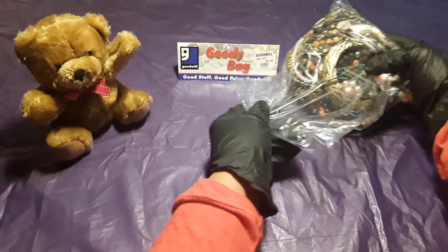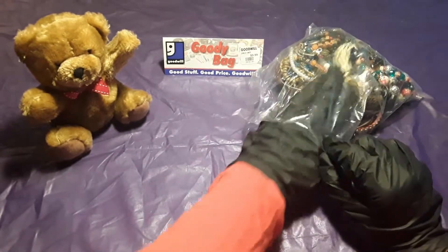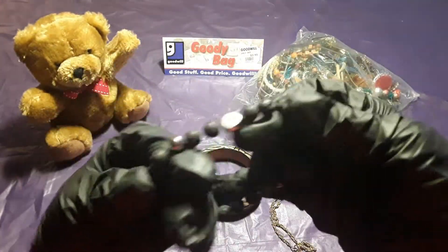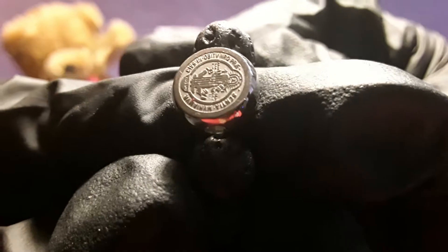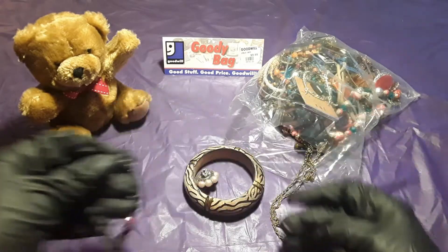Let's see what I have today. Notice there's a lot of bracelets in here. This is our first item — it has a cross. It's pretty nice. That'll go here.